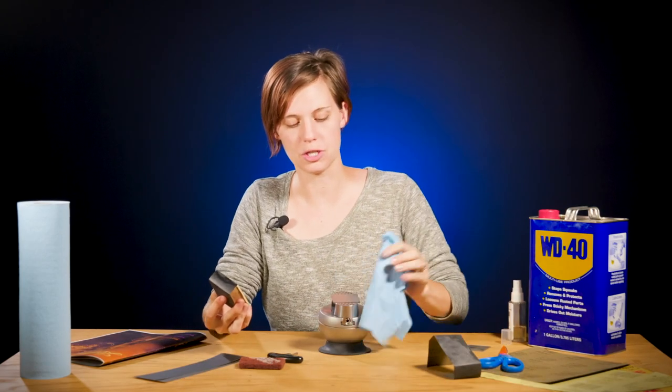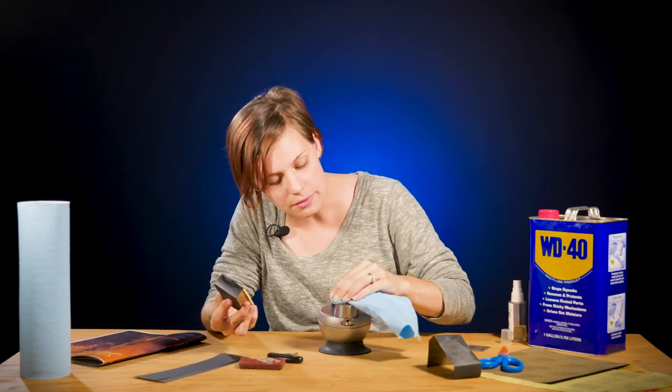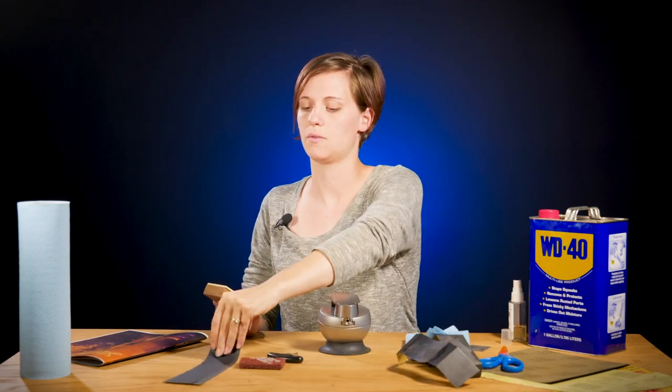I'm done with the 320. I can't see any more scratches running the opposite way. So we're going to move up to the next grit, which is 400.